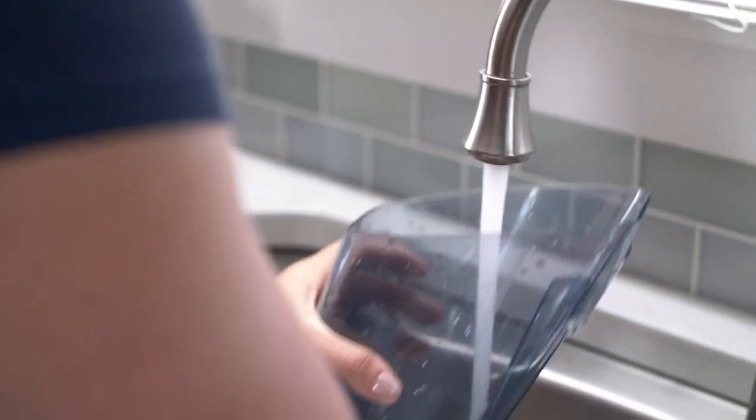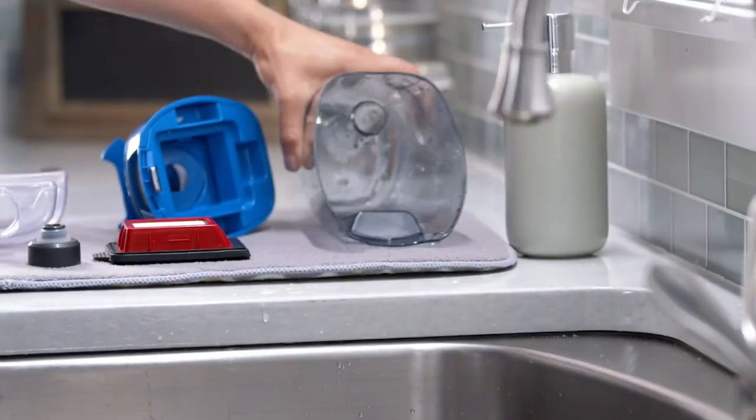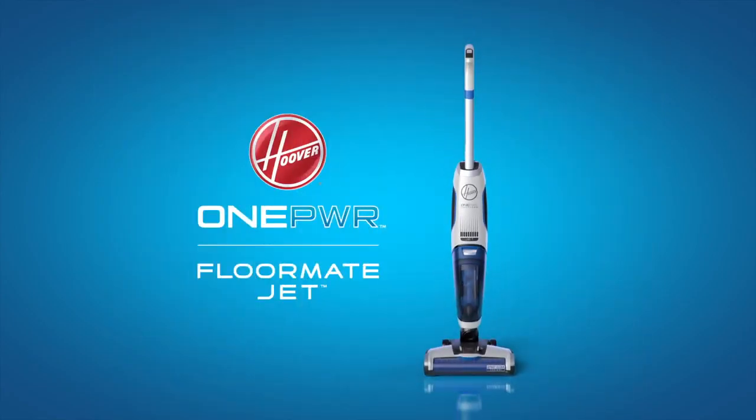Empty them both, rinse them out, and set them out to dry before putting everything back together. The Hoover One Power Formate Jet, part of the One Power Cordless Cleaning System.